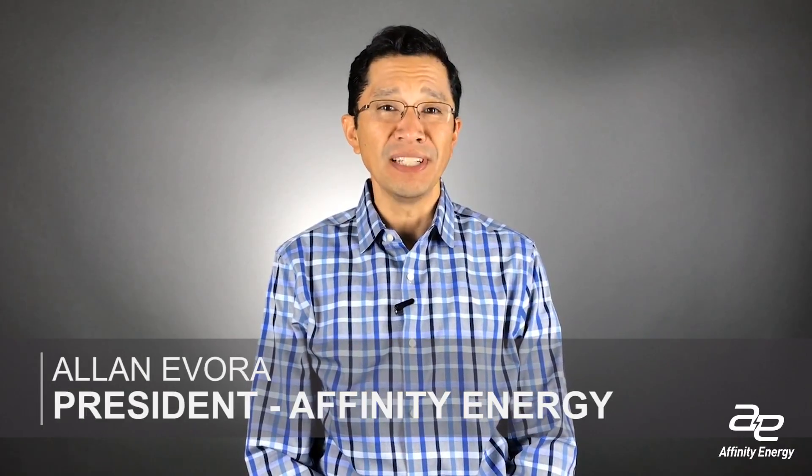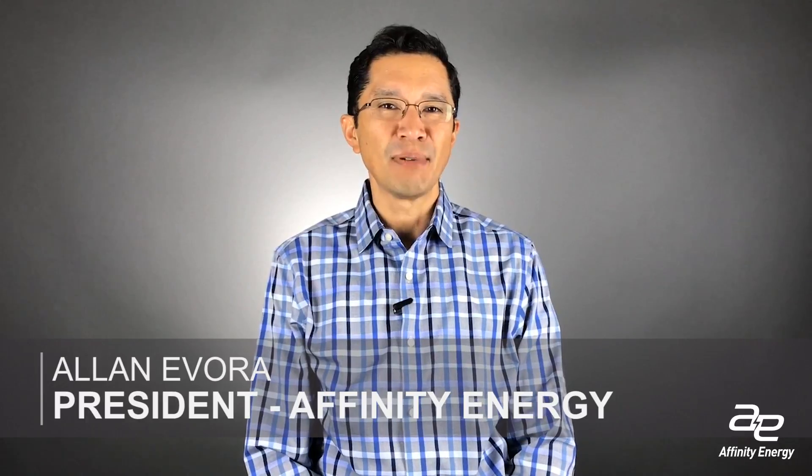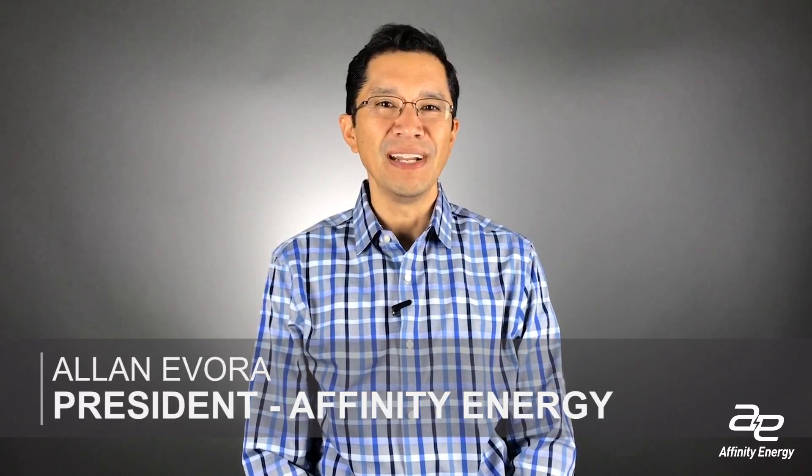In today's installment of Affinity Energy's INC Short Tips, I'm going to discuss best practices on integrating legacy Modbus serial devices into your modern control system or SCADA system.